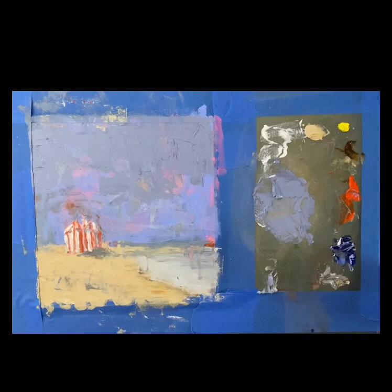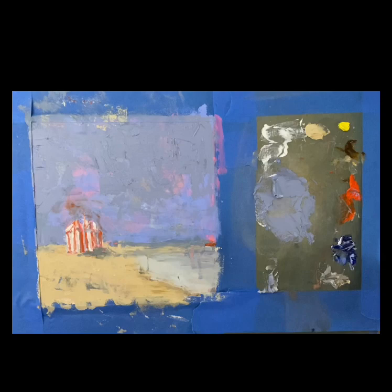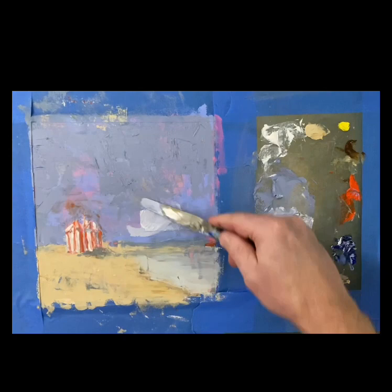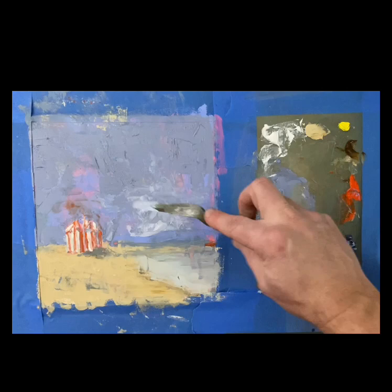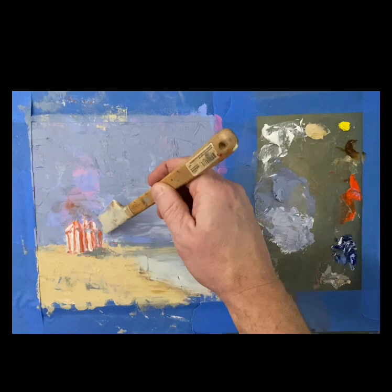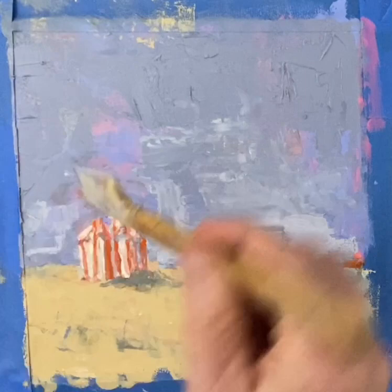Cold wax is obviously wax. There are many different companies that make cold wax nowadays, but the big difference between cold wax and encaustic is that cold wax does not need any heat to melt or stick to your canvas. Cold wax comes in a jar — it comes out very paste-like — and it has some sort of alkyd in it. Different companies might use different alkyds, but one way to think of an alkyd is it already has some sort of mineral spirits in it. When the mineral spirits evaporate as you use the cold wax, the wax stays — that evaporation is what allows the wax to dry.